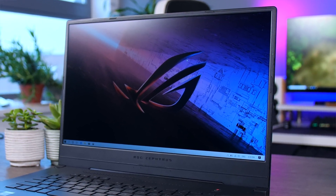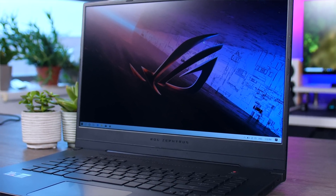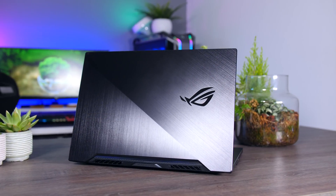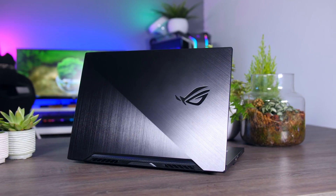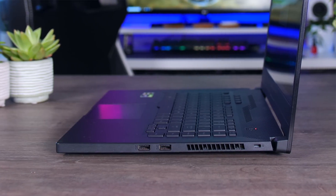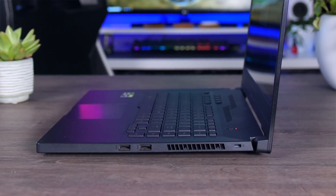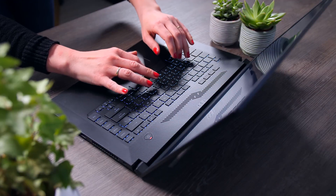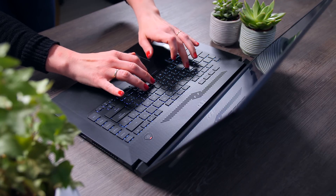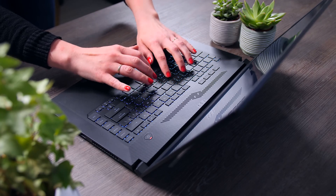The bezels on the top and sides are very nice and thin, but there is no webcam present. That might be fine for some, but make sure you're aware if you need one. The keyboard on the G15 is excellent — it has a decent amount of travel, barely any flex in the chassis, and it's really nice for both gaming and typing.